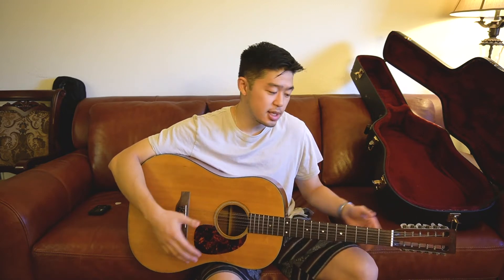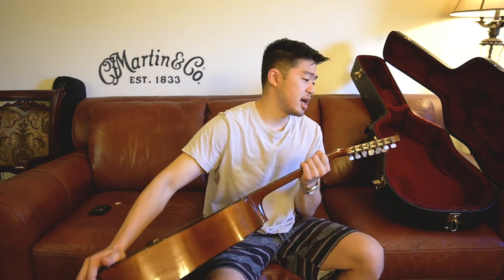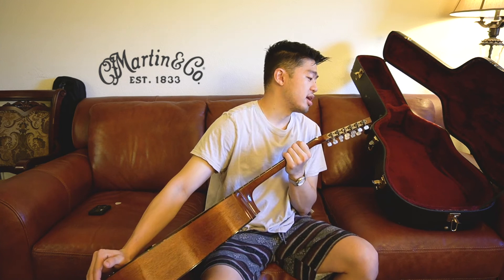Everybody knows the brand Martin. If you play guitar, one of the biggest names in guitar history when it comes to acoustics is Martin. I don't know too much about the history, but I know they're one of the oldest acoustic guitar manufacturers ever. The guitar says Martin EST 1833 — that was before California was even a state. California became a state in 1850, so this company is 17 years older than that. This company is old as hell.